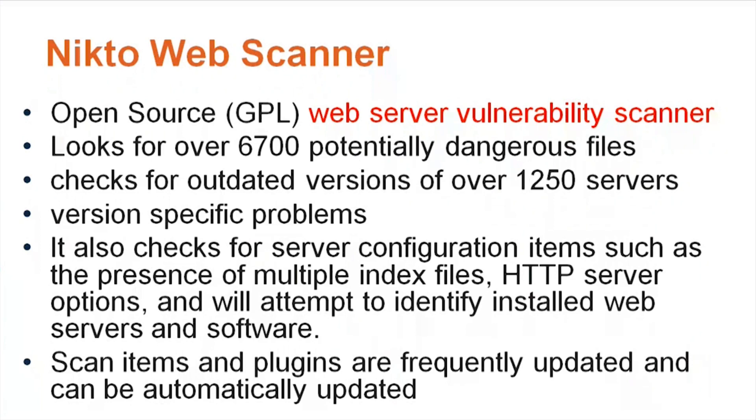Nikto can identify installed web servers and software, and it can also scan items and plugins that are frequently updated. It can be automatically updated itself. So for the test: Nikto web scanner is a web server vulnerability scanner. In real life it's pretty popular — many companies utilize it and it's a pretty good tool even today.